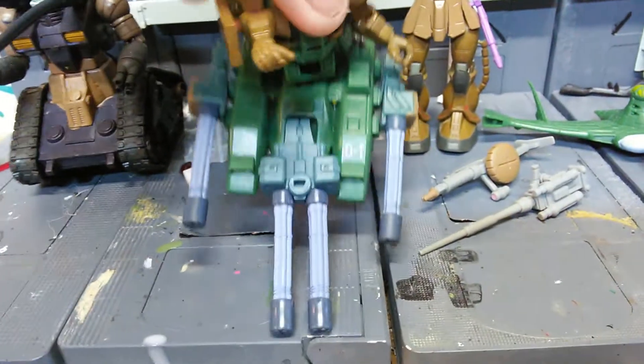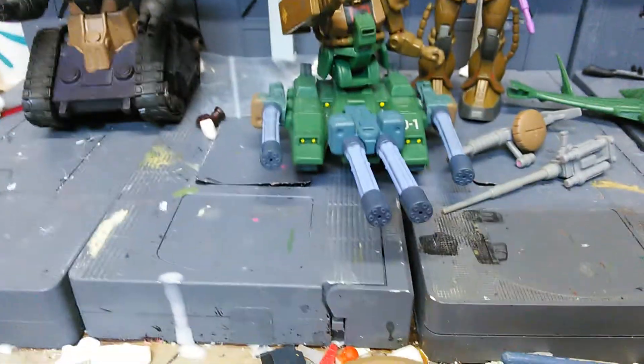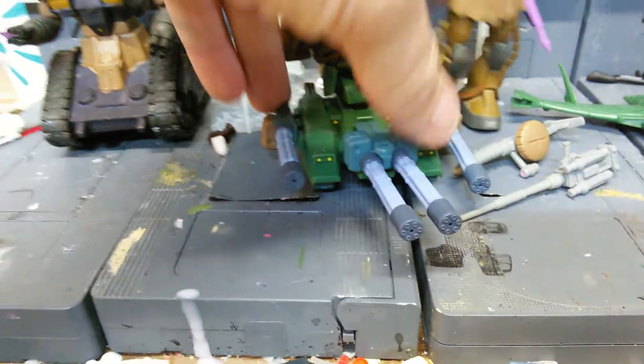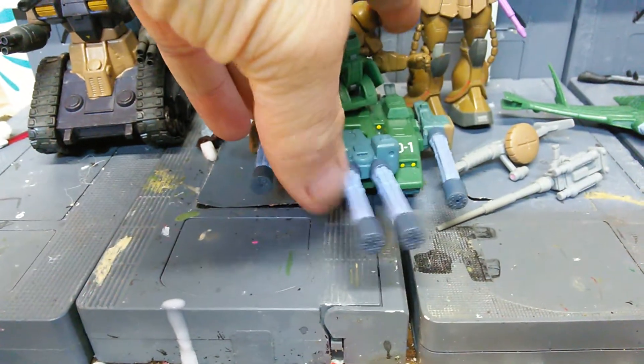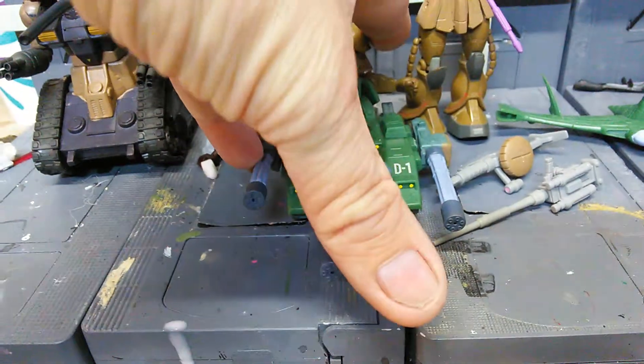I actually had to cut it down to size a little bit to make it fit. So I cut it down, and I drilled in a ball joint hole for it. And now it works pretty well — it actually rotates back and forth, up and down a little bit. That's nice.